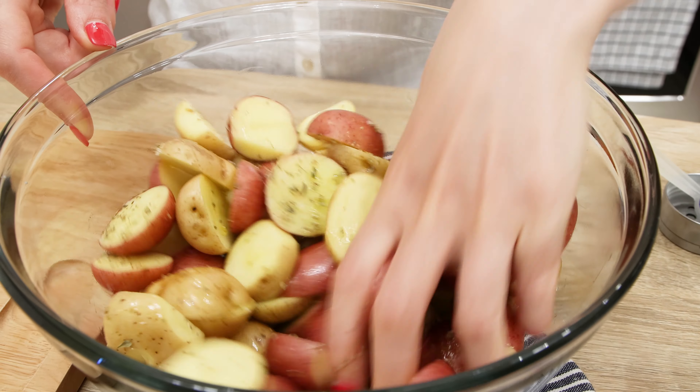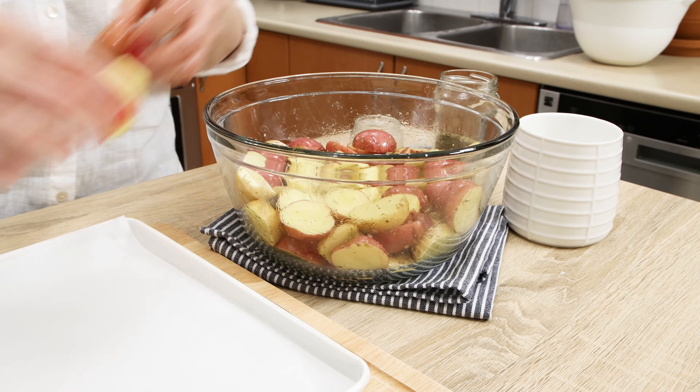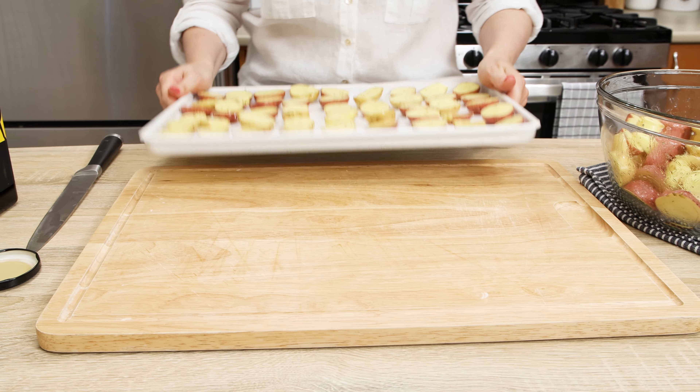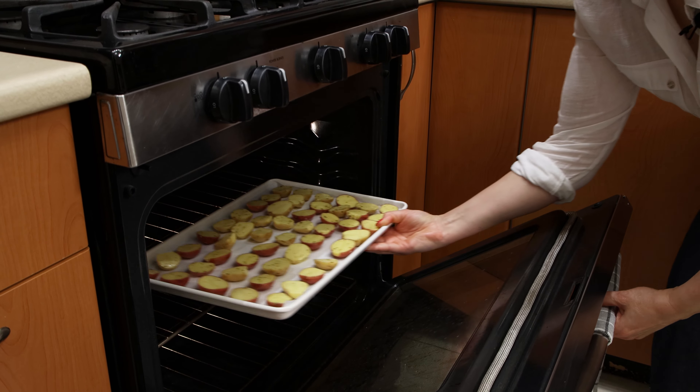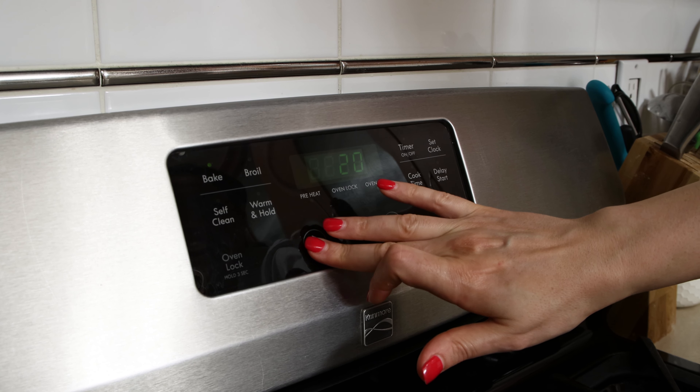Mix to coat potatoes with seasonings and oil well. Line your baking tray with parchment paper and place the seasoned potato halves on it close to each other to roast as many potatoes as possible in one go. Roast in the oven for 20 minutes. We have 20 minutes now to prepare the rest.